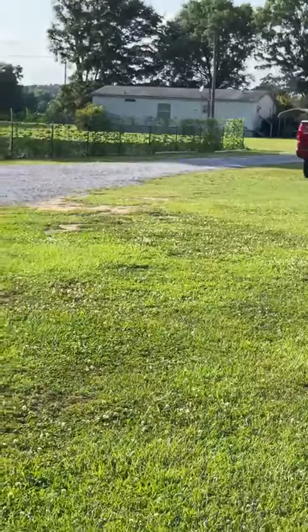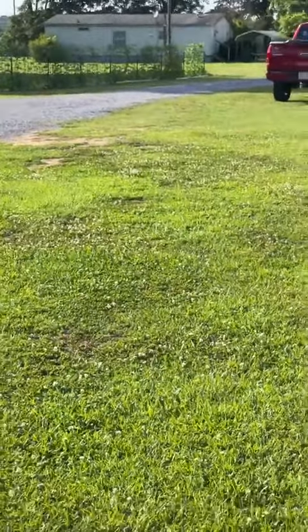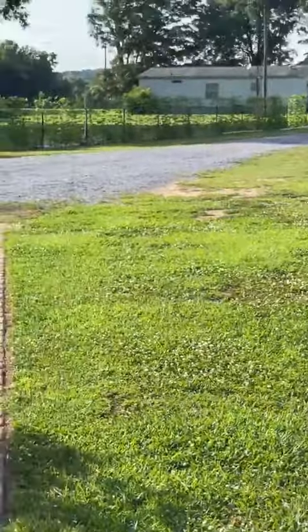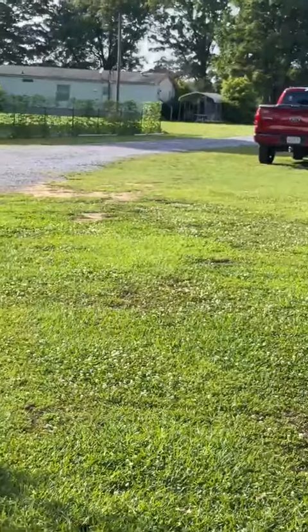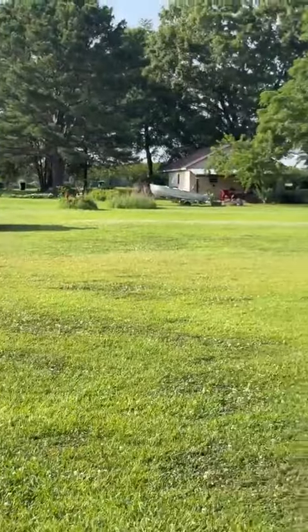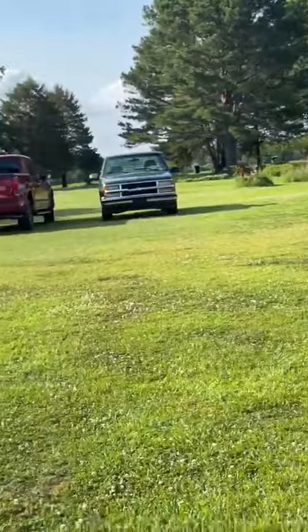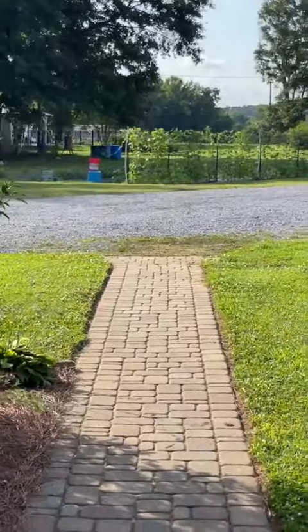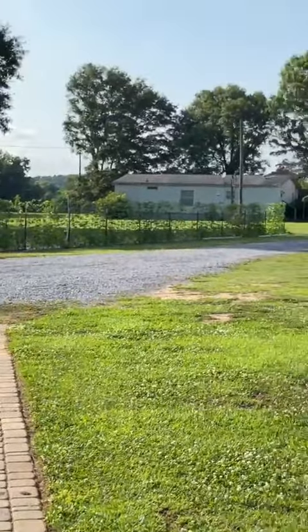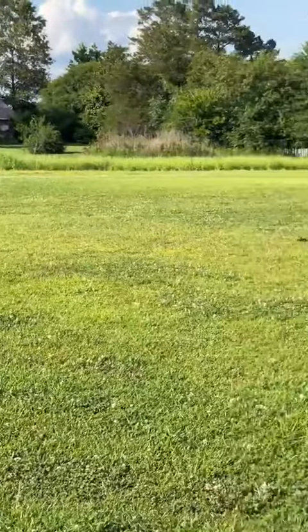We lived there until 1986 and built a house right through there — it's the one that Amy and Sean are remodeling. You see that little double wide right there? After Harold's daddy died, we got his mother to move up here and she bought that, and Harold's brother and his wife bought our first house. She lived between us and it was so nice — I loved having my mother-in-law there. A lot of people don't have a good experience with mother-in-laws, but I certainly had a great one.